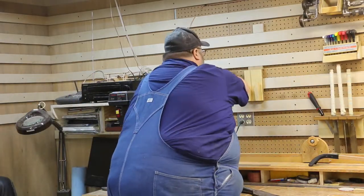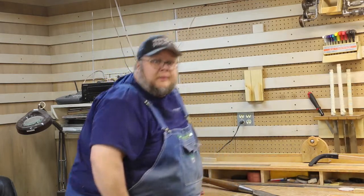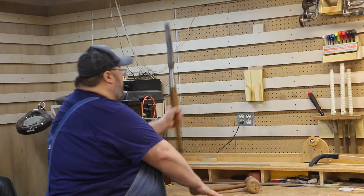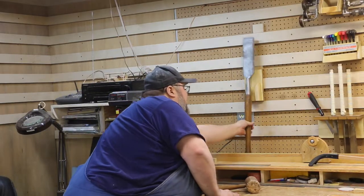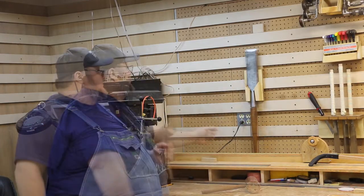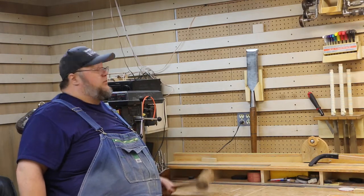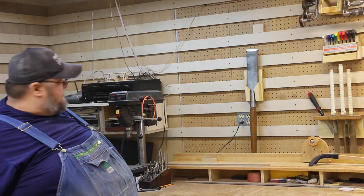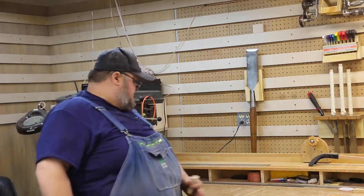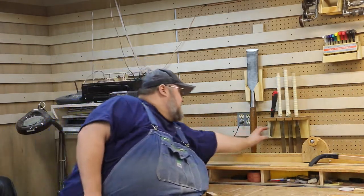I got that in where I want it with that little block wedged in there. Now when I put this in and go to take it out, I don't take the holder with me. I didn't cut any fancy angles — I just made a piece and wedged it in there. That's going to hold it just fine and locks it in place.